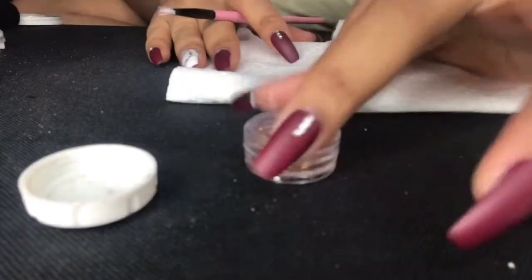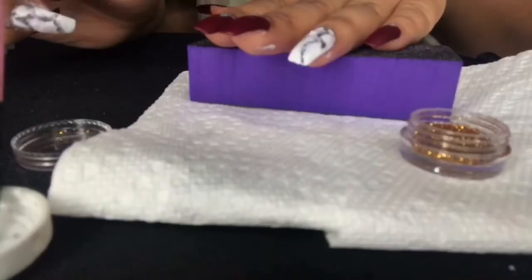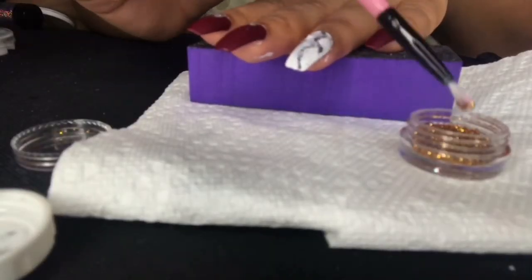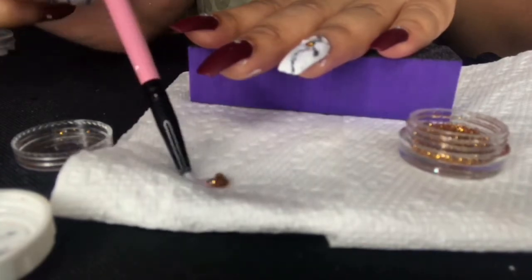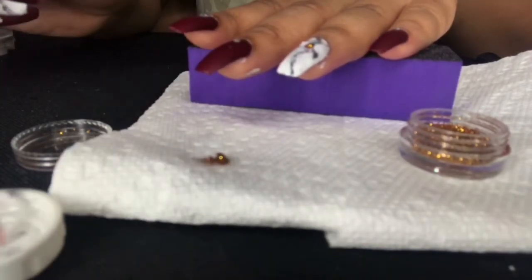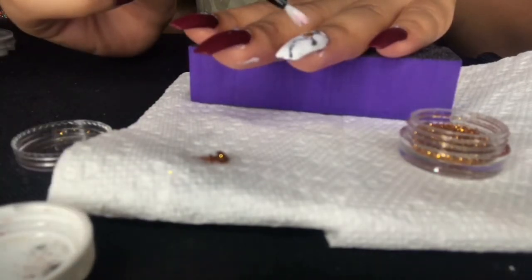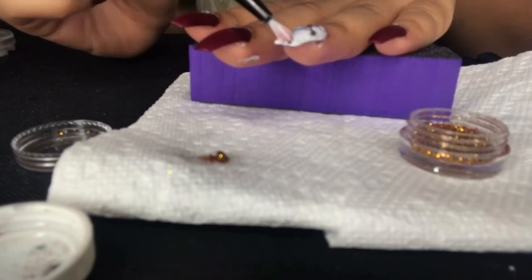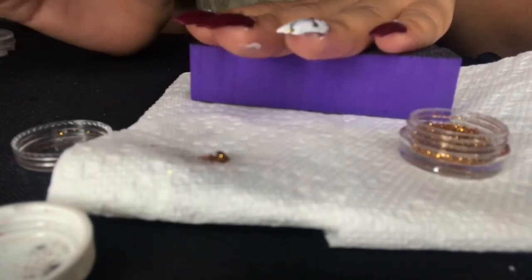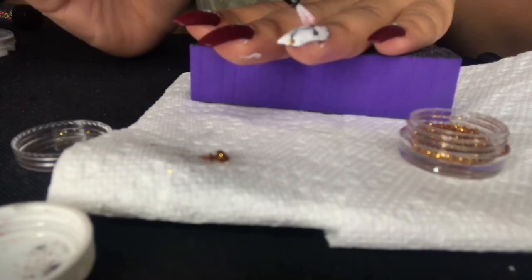I'm gonna add this glitter to my nails — I felt like it would be a really cute accent to make that marble pop. I'm also gonna add a little bit to my thumb. If you guys want a more detailed video on how I really design my nails, drop it in the comments below. This glitter was actually also really cheap — if you look at one of my last videos, I got 45 glitters for like five dollars, and I'll put that link in the bio so you guys can check that out.